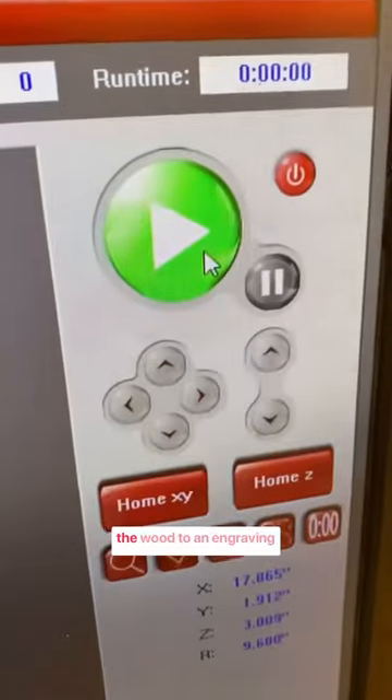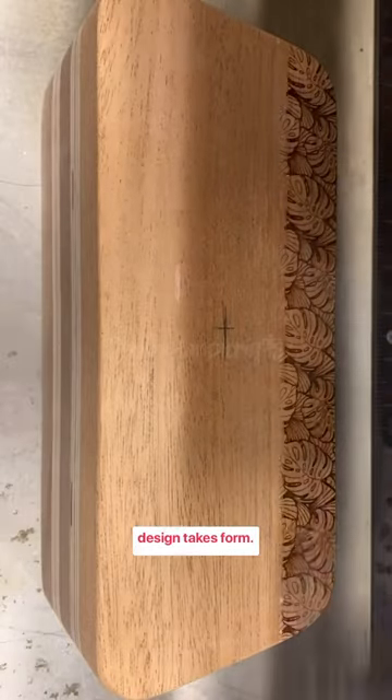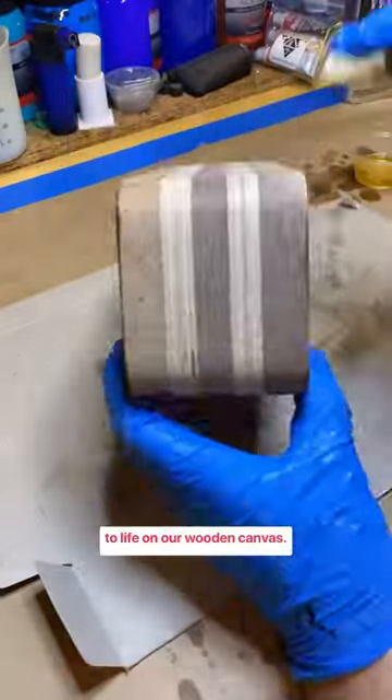Moving forward, we introduce the wood to an engraving machine, where a mesmerizing design takes form. The transformation is captivating as the intricate patterns come to life on our wooden canvas.